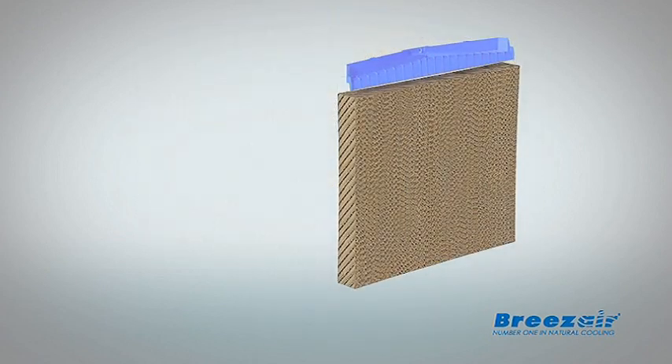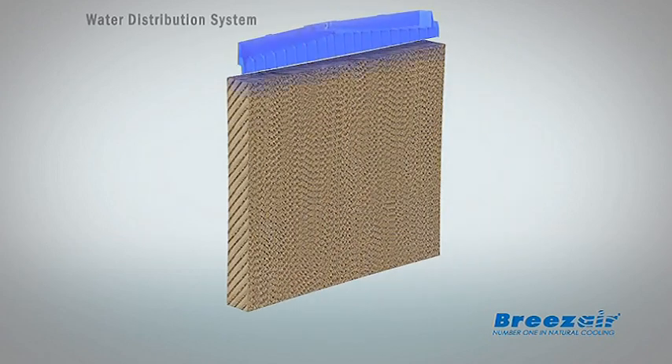These pads are moistened by water, and as the water evaporates, it cools the air. The cool air is then pumped through ducting to cool your home.